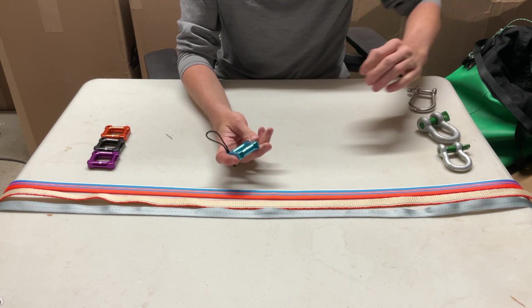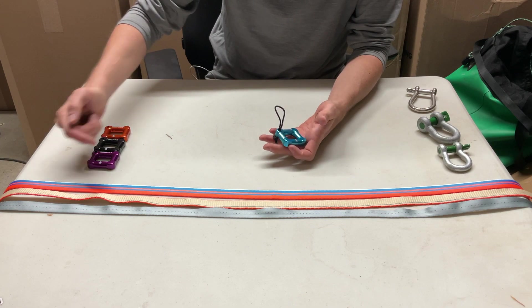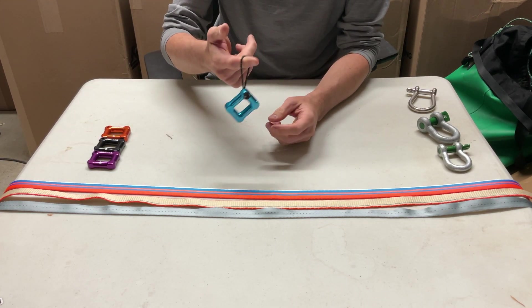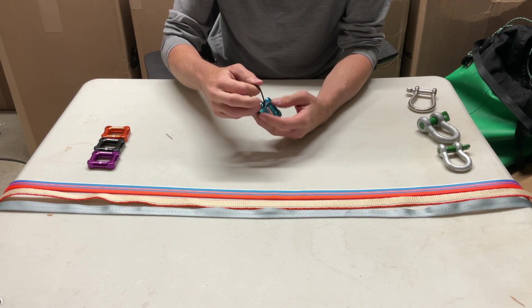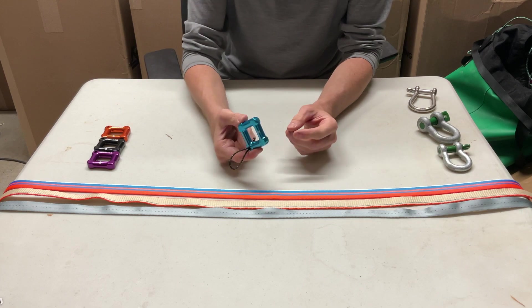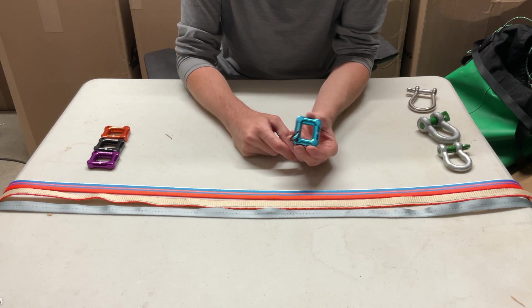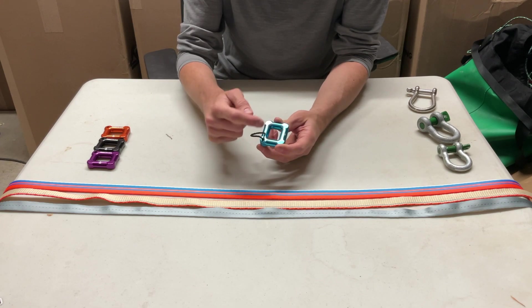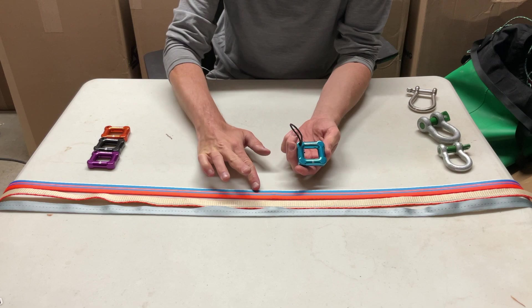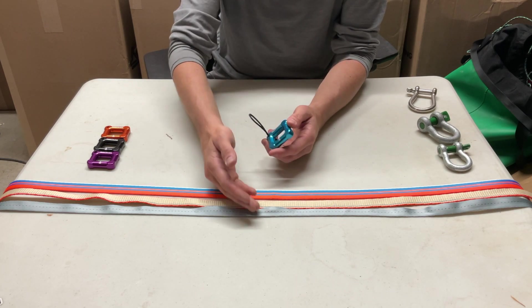The Mighty Lock itself comes in four different colors: orange, black, purple, and blue. It comes with a fun little lanyard that's great for clipping to your harness or retaining on the shackle when you're using it. You'll notice that the Mighty Lock is not a square shape — it's instead a rectangle, and the two different lengths of sides should be used with different widths of slack line webbing.